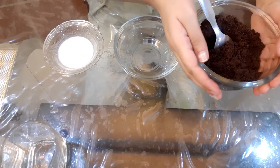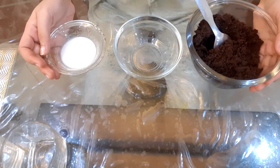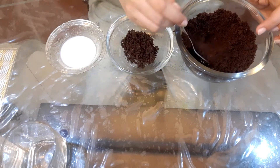First, I will tell you the ingredients. The ingredients are 2 packets of Oreos — crushed Oreos. Then I have taken 4 spoons of milk. So first, we will add 2 spoons of Oreos.